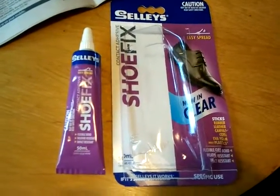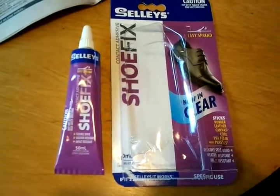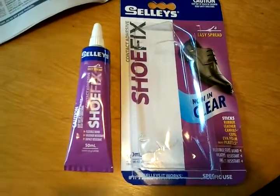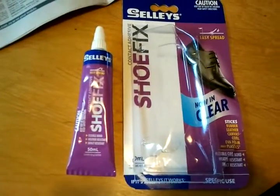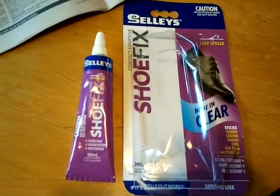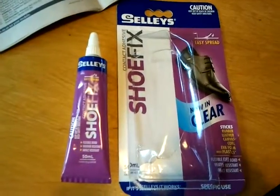It's RUDE — Reusers of Unloved Discarded Excess — and it's Rude Girl and Rude Boy here today doing a little bit of shoe repair. We have been recommended Shoe Fix, a Sally's product, as something that is pretty darn good. We're hoping it is, and it was only $6.70 or something like that from Bunnings.